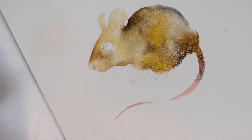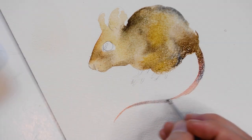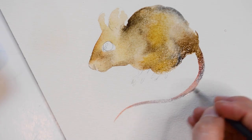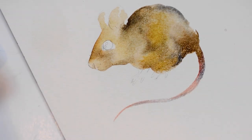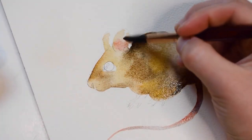For the thin tail, I'm using a number zero round brush. Adding a little pink here.